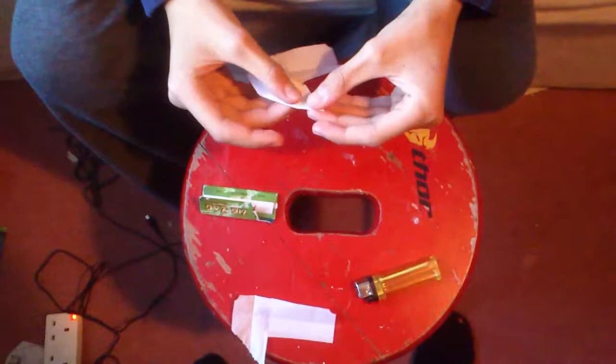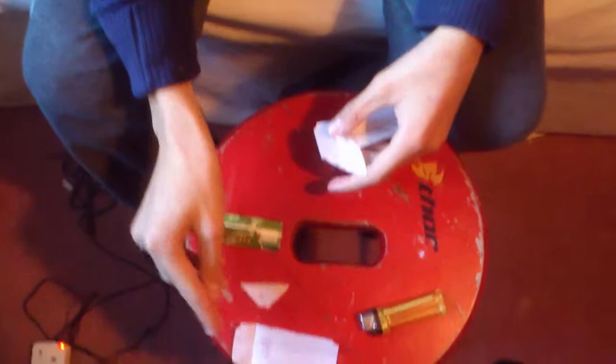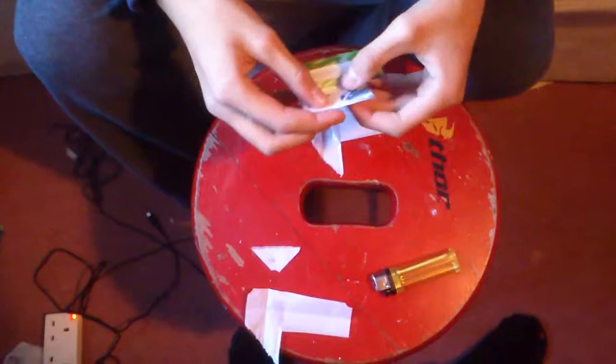You turn the upward rizz into a triangle shape. You lick that and cut it. And there it is.